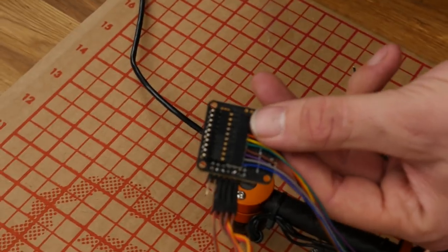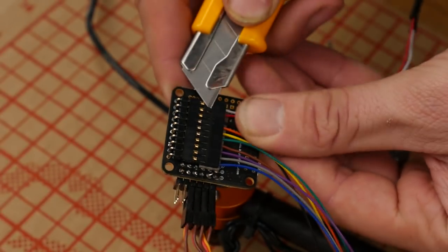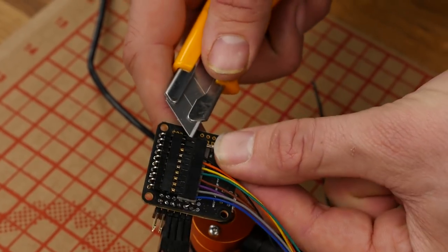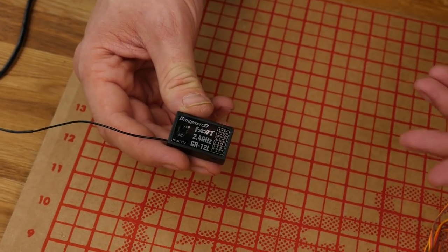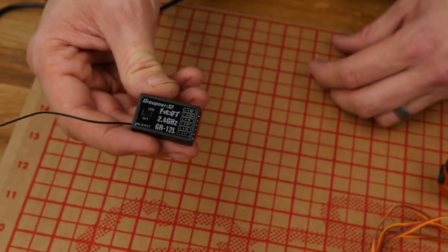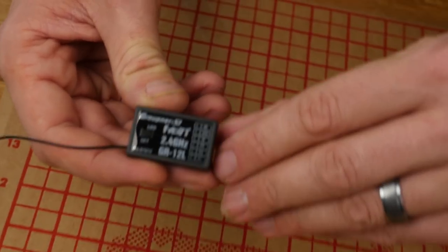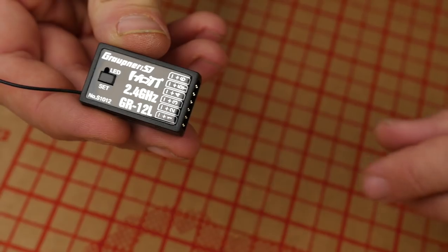We have two extra connectors we don't need. To remove the extra wires, just take the tip of a razor blade, pop the little keeper, and slide the wire out. You can put those aside and save them for later. Now that all our ESCs are plugged into the control board, our next step is to plug into your receiver — in this case, we're going to be using the Graupner GR12L.